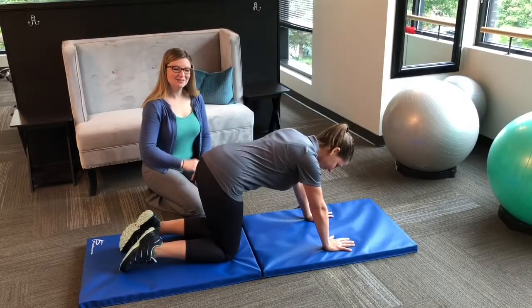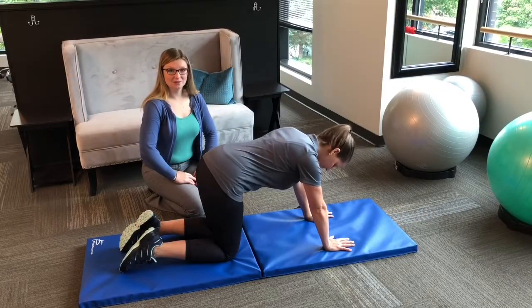Hi, I'm Dr. Ramp, and this video is going through phase three of the lumbar stabilization protocol that we use here at Revive.